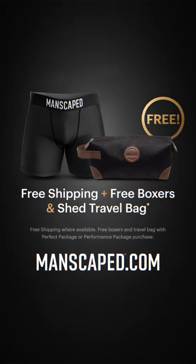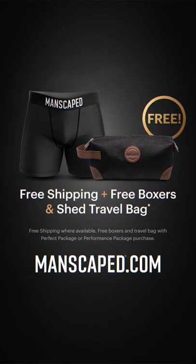With every Performance Package 4.0, Manscaped will gift you with anti-chafing boxers and a convenient travel bag.